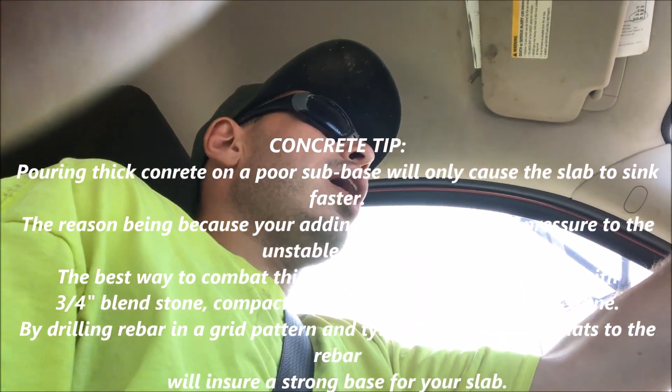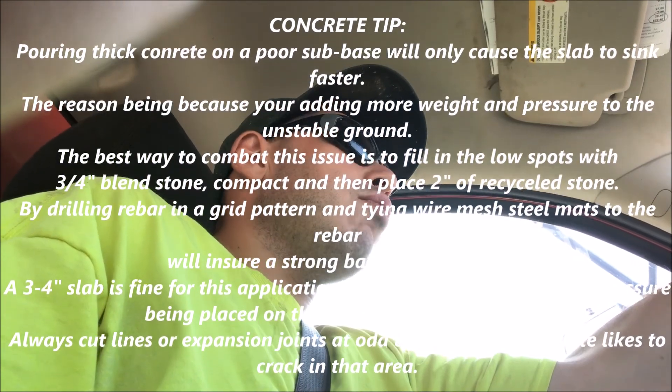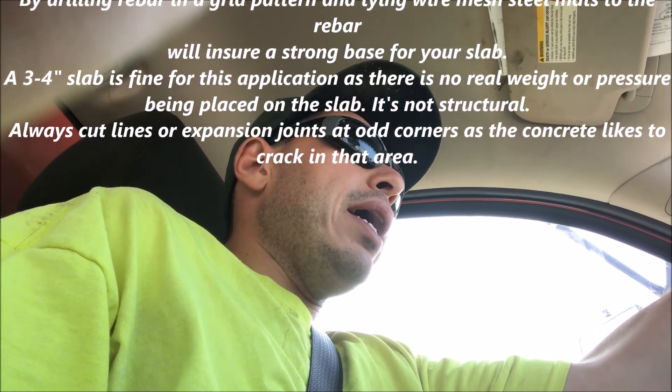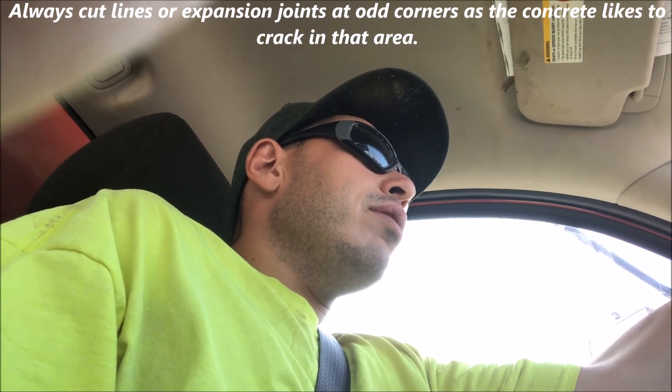A lot of concrete contractors believe in the misconception that the more cement you pour, the better off you'll be. But this is not true. If you have a poor sub-base, there is no amount of concrete that will save you from having a failure of a slab.